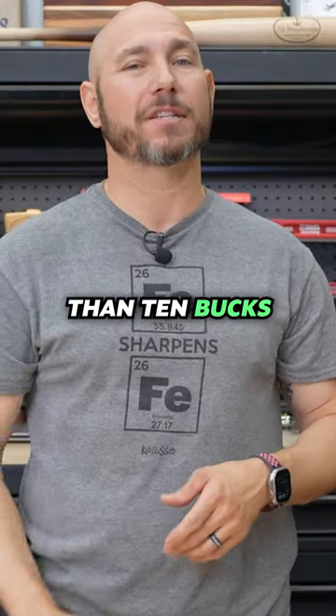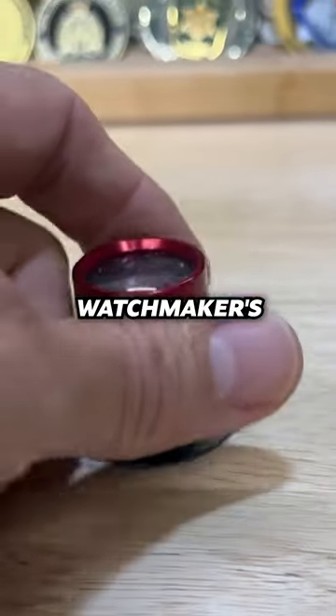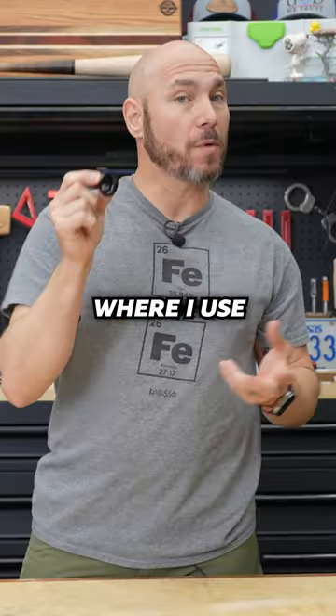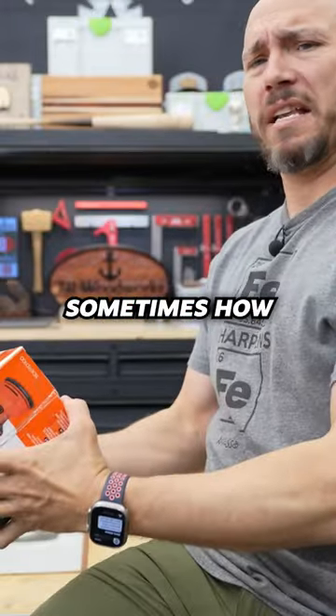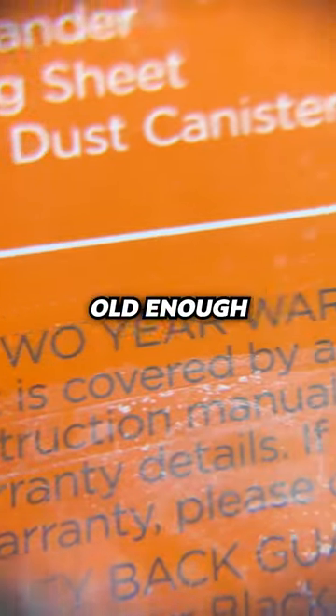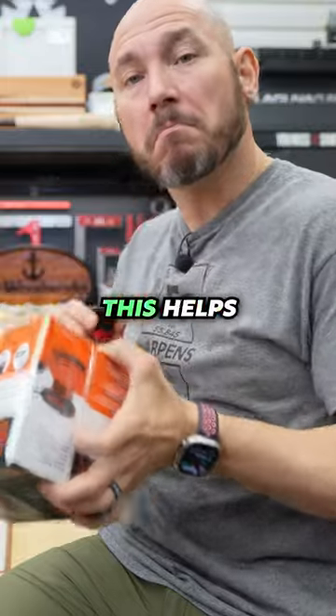A little handy tool for less than 10 bucks — you got to pick it up. This is a watchmaker's inspection magnifier; it magnifies 20x. Here's where I use this in the shop, especially when I'm trying to read instructions on something. I can't really see that fine print sometimes — how long's the warranty on that? I ain't got my spectacles out here. It helps you get down and read that stuff pretty easy.